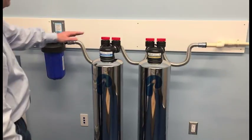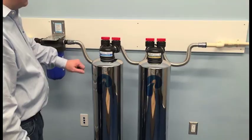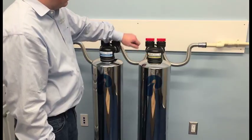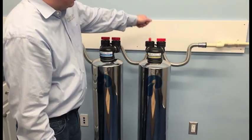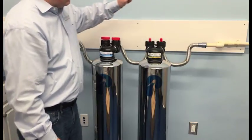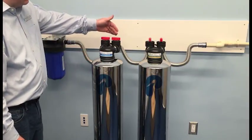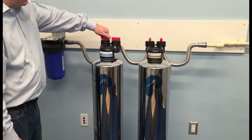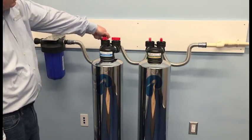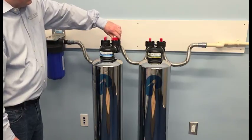With the system now fully installed, I want to show you the bypass for the carbon tank and the bypass for the NatureSoft tank. At this point, we're ready to turn the bypass into service mode on the NatureSoft tank — this will allow water to enter the tank to soak the media. Once you're finished with the NatureSoft media soak and flush, you're ready to put your carbon tank back into service. Open the bypass valve slowly, and once it is fully opened, your system is now ready for use.